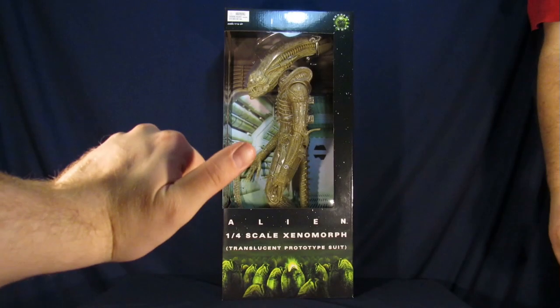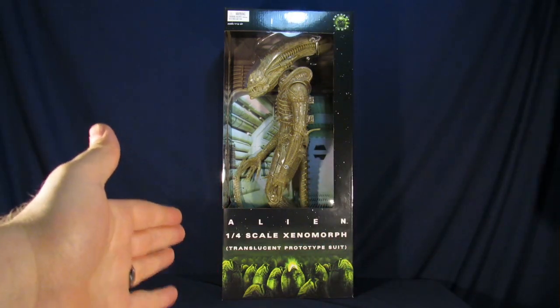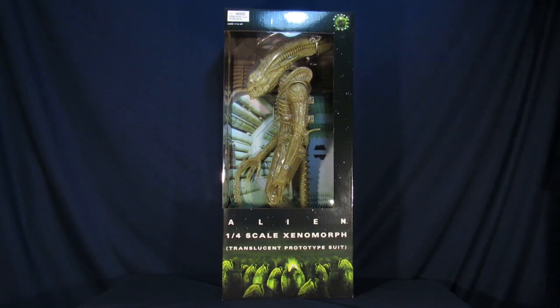Dear Angela, welcome to Super Important Reviews. My name's Steve. My name's Ernest. And today we'll be going over the NECA Alien 1/4 Scale Xenomorph, the Translucent Prototype.